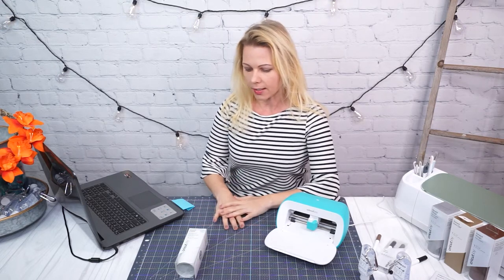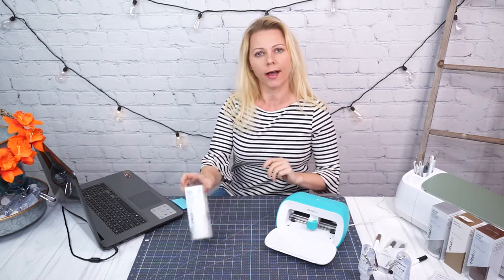Hi everyone, this is Camilla with CraftVinci. Today we're going to make a quick label on our Cricut Joy with writable vinyl.